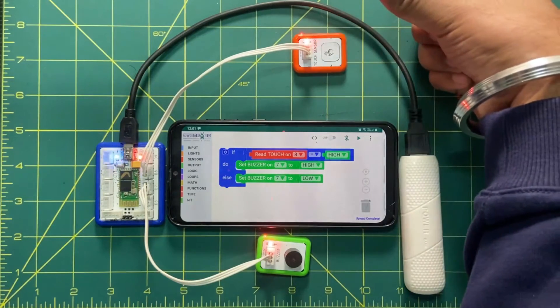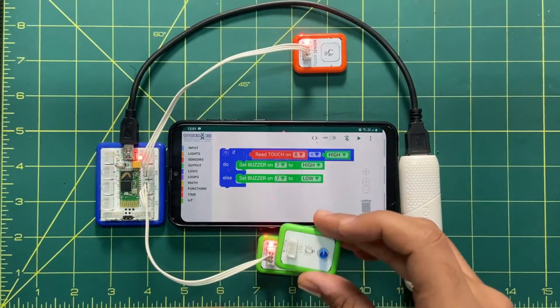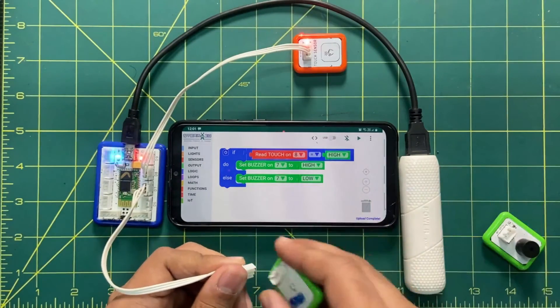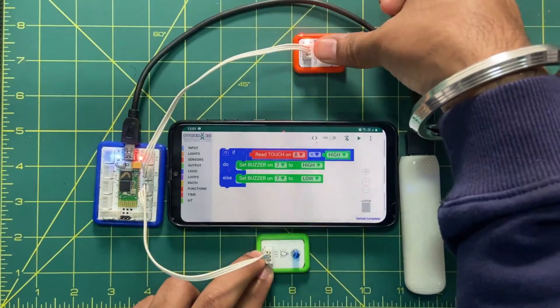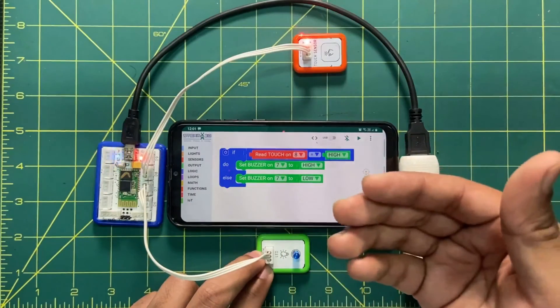If I don't put my finger on the sensor, it will not beep. As an extension, we can use other components. For example, instead of a buzzer, if I want to use an LED, I can replace the buzzer connection and insert the LED. You can see the LED is also working fine. You can insert a fan, LED, buzzer, or any output device to get an indication.